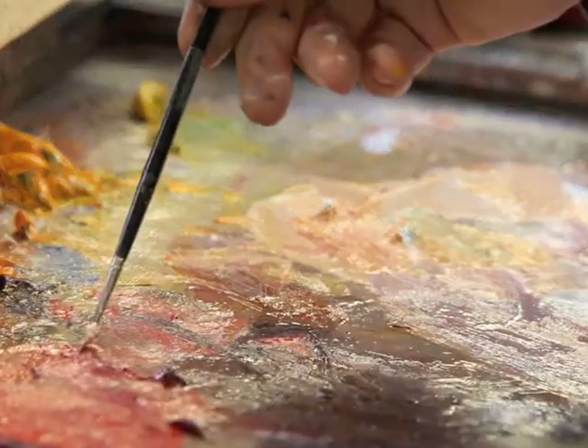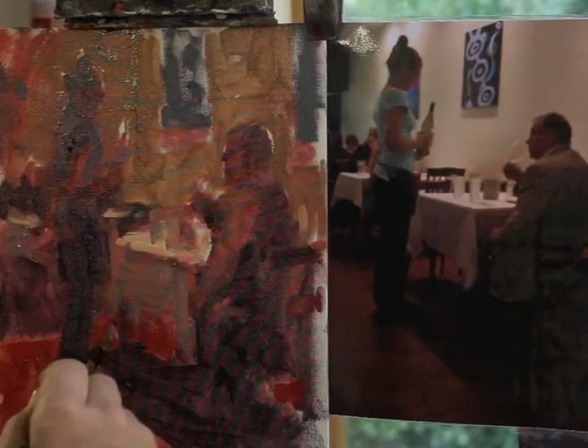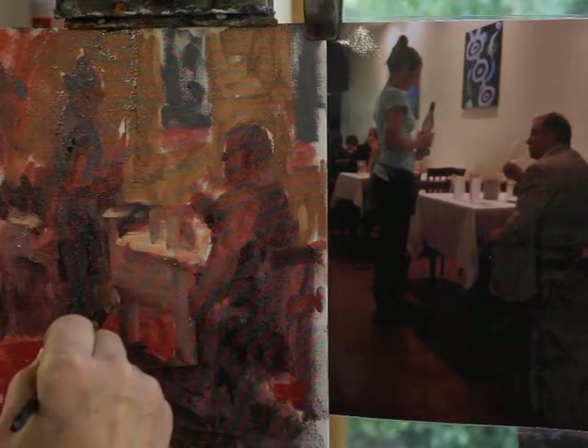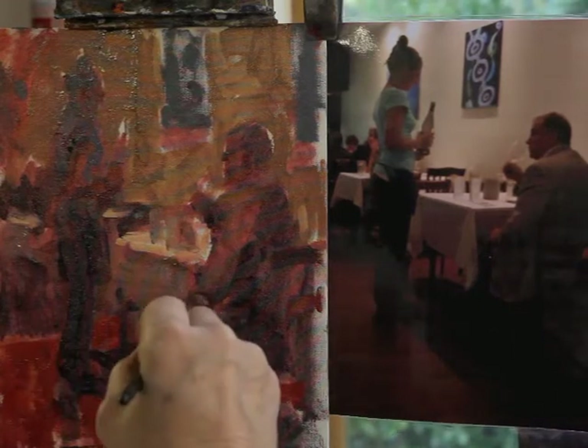We're just working through that shape so that the darks are lean rather than fat, because there's nothing worse than where you get really shiny darks. There's a good feeling of that tone — moving that up into there.